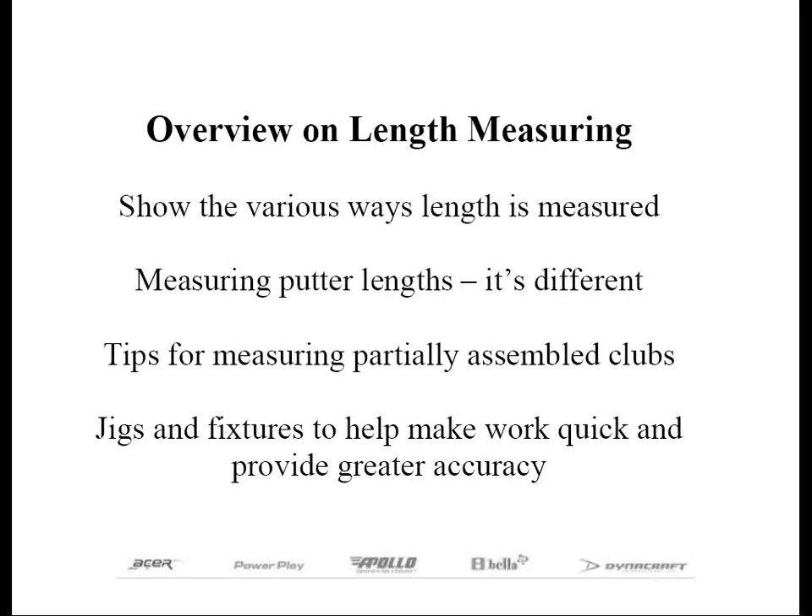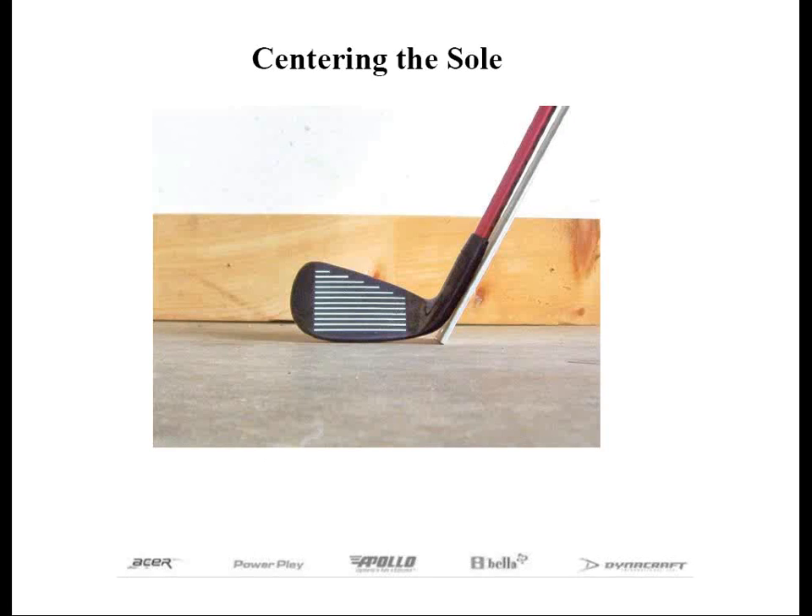Length can either be measured on an assembled club or on a club that is partially built. Let's say a person picks up a club and hits it well — it might be longer or shorter than the club they had been using. That person needs to be able to, or have someone else, accurately measure the length so they may be able to duplicate it. So it's important that there's a universal method of measuring length.